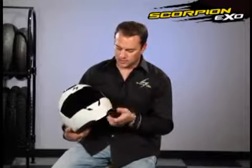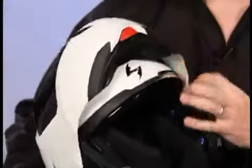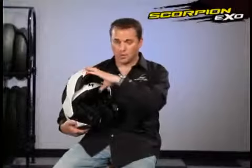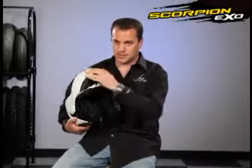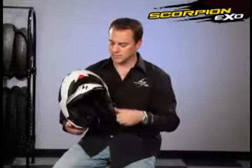The next thing I want to show is actually just a simple modular feature. By pulling up on this little red tab, it releases the mechanism so you're able to pull the jaw open. To pull the jaw back down, you simply pull on it and it locks back into place. It's a really easy, simple system.